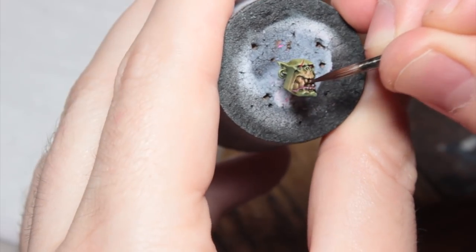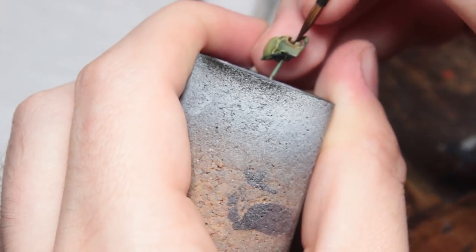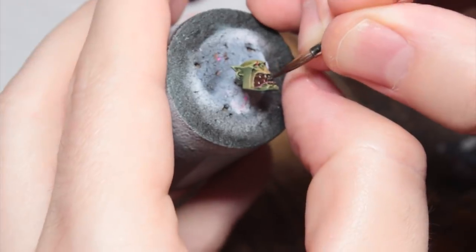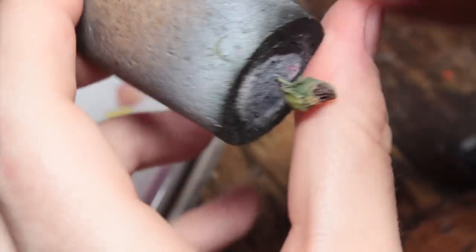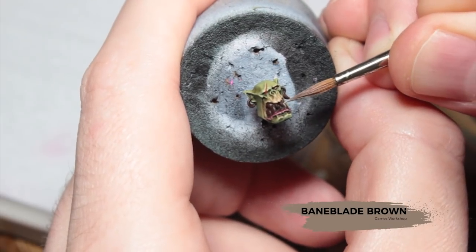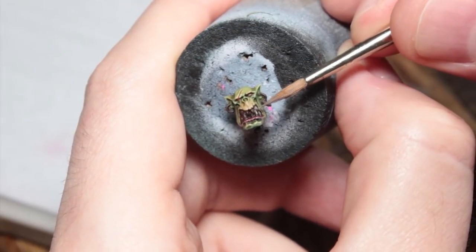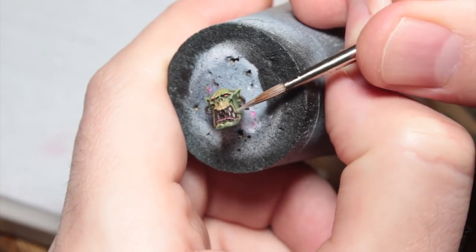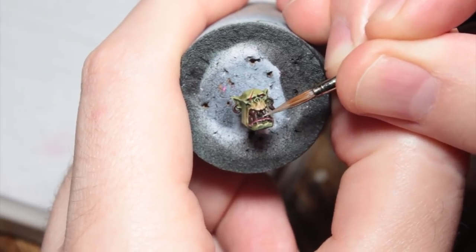Now I'm going to base coat all of the teeth with Rhinox Hide. Try not to get this on the lips. I also went through any other teeth on the model and base coated them at this point, as well as the earrings, and base coated those with Rhinox Hide too. Now I'm going to paint all those teeth with Baneblade Brown. You want to try and leave the Rhinox Hide between the teeth, so it pays to spend a little bit of time doing this quite carefully. Let the raised texture of the teeth guide where your brush is going — use the side of your brush more than the tip here — and you should be able to pick the teeth out quite nicely in the mouth.